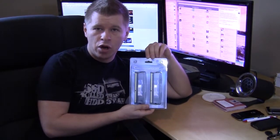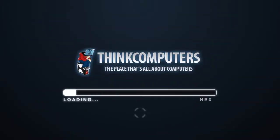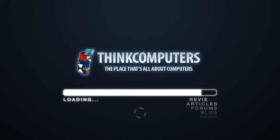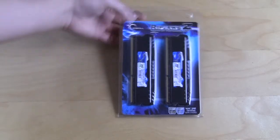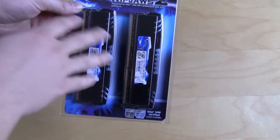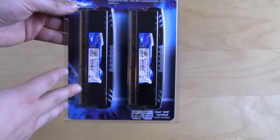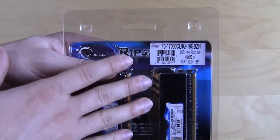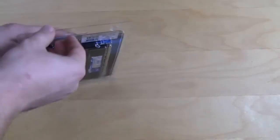So let's just get to the good part, open it up and check out what's inside. Like most memory kits, the Ripjaws Z comes in a nice clamshell package. It says Ripjaws Z on the front, and it lets us know it's designed for X79 platforms. On the back there is a sticker that tells you exactly what kit it is, what it's going to be running at, how much memory is in it, and everything like that.